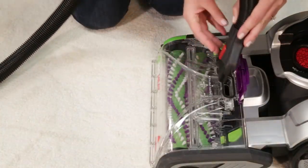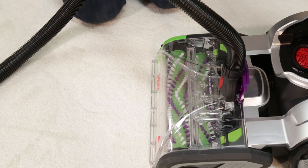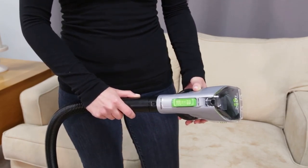To use your upholstery tool, start by attaching the hose to the foot of your carpet cleaner. Make sure the colored release clip is facing out, away from the machine. Once the hose is attached to the machine, attach your pet tool to the end of the hose.